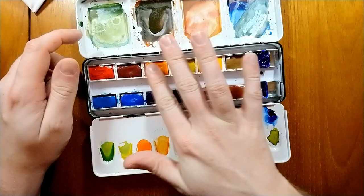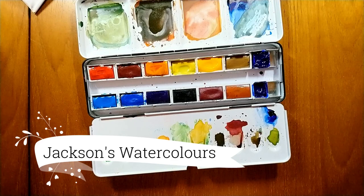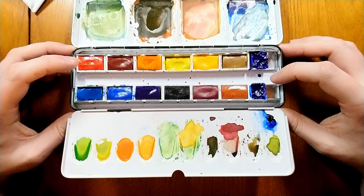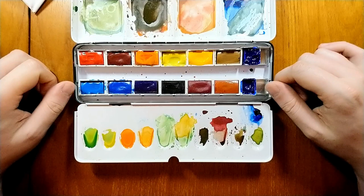Lastly, another new brand I've gotten to try this year and really enjoyed — a full review is coming very soon — and this would be the Jackson's watercolours. They're probably the most economical on the list. I love them, and also for every set like this purchased, Jackson's will plant a tree in aid of an environmental charity.